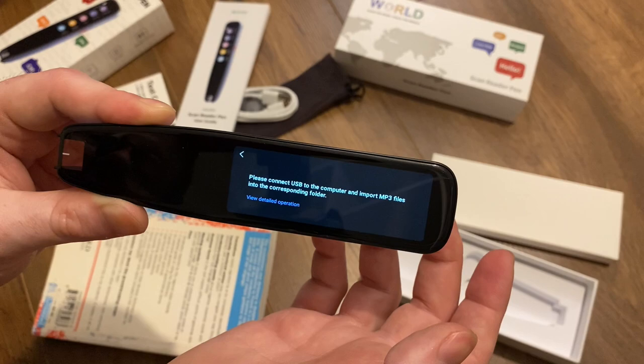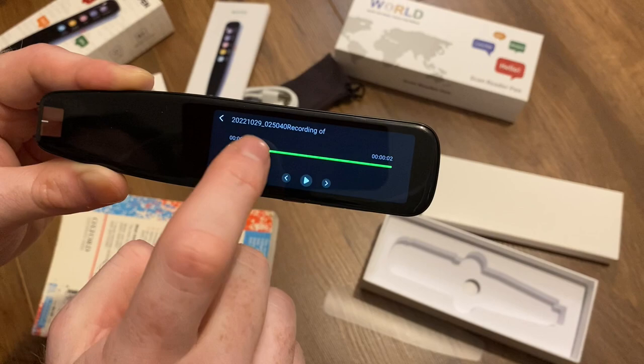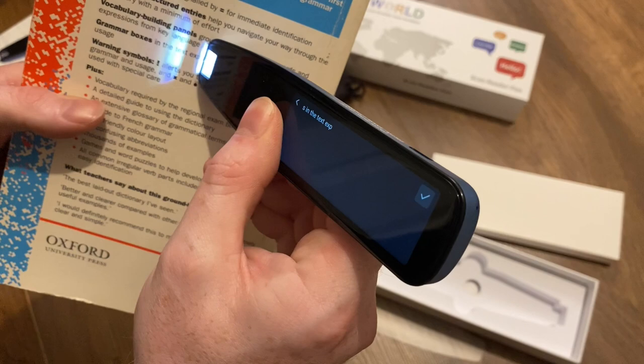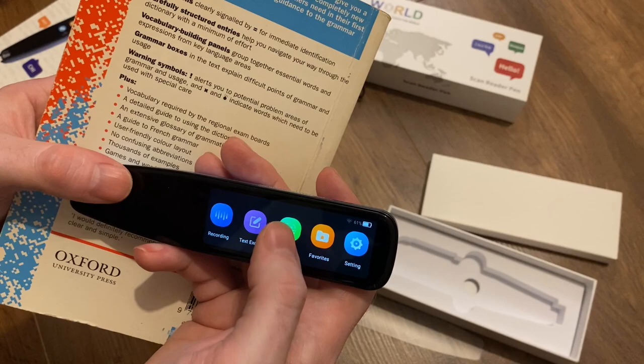And then we've got the music player. So if you plug this into your computer via the cable provided, you can upload MP3s to it. We've also got the dictaphone function — let's try something: 'This is a test audio file.' There's also a text excerpt function — please click plus to add excerpts, please scan vertically. That's now saved that line of text — quite good if you want to capture documents, I suspect.